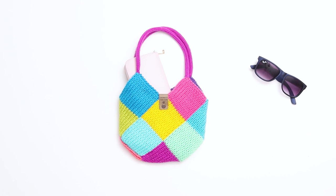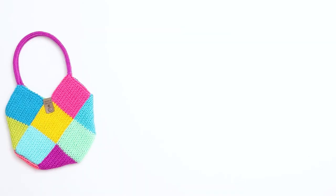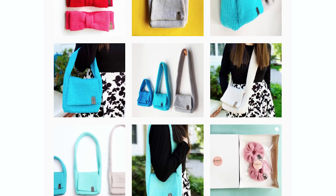It's the perfect size to fit a wallet, phone, and keys. I'm also working on a large size of this pattern, so stay tuned for that video. If you make this project, please tag me on social media when you share your work.